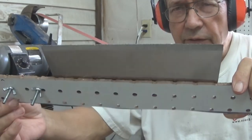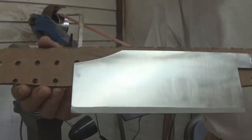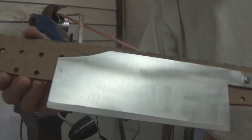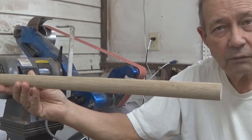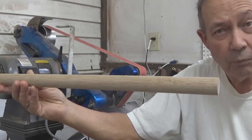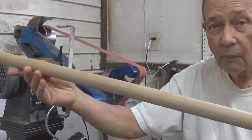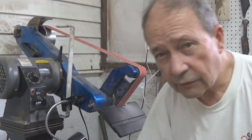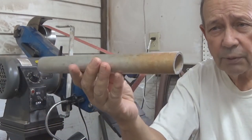Now we have the blade polished and ready to go into heat treatment, so it's looking pretty good right now. Both the rib chopper and the cleaver are going to have aluminum handles, and they're going to be cored with hardwood. This is an oak dowel, and we're going to turn it down so it fits on the inside of this aluminum pipe.